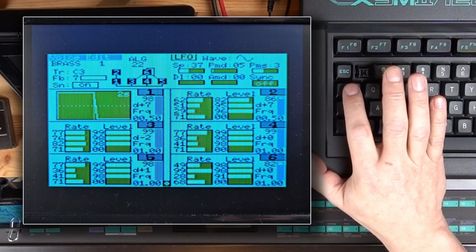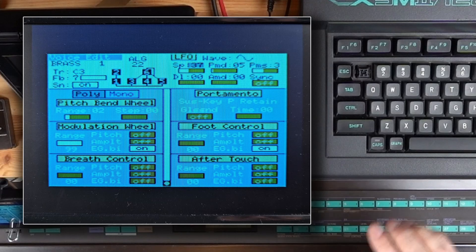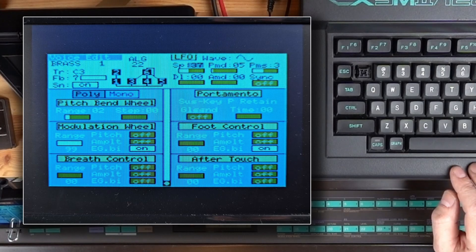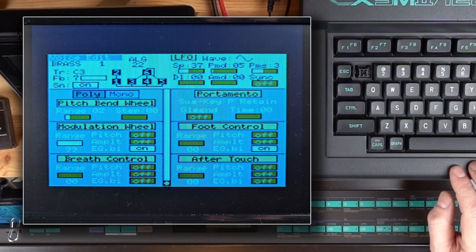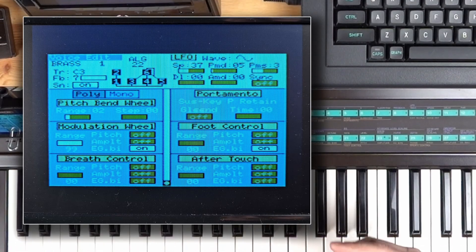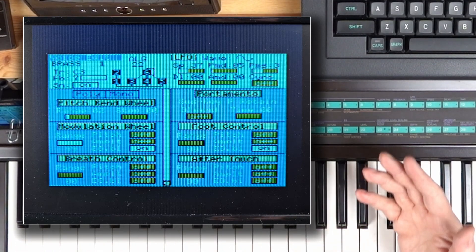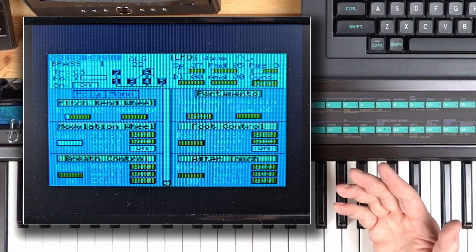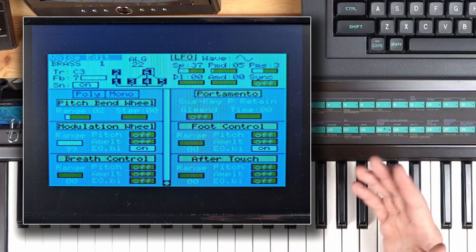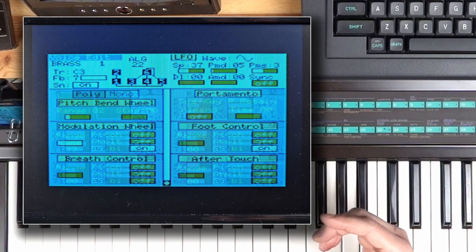When the cursor is on one of the LFO parameters, the select key will get you to the pitch envelope, and the graph key will do its thing there as well. Hitting the tab key will get you to the function parameters. The original DX7 can only store one set of these for all sounds together — Yamaha changed that with the TX7 and TX816 modules, in which each individual sound could hold its own function parameters. Analyzing existing sounds is a good way to begin understanding the internals of FM synthesis — you have to check the structure and how the parts of the sounds are put together.